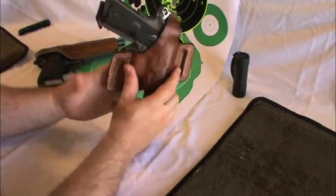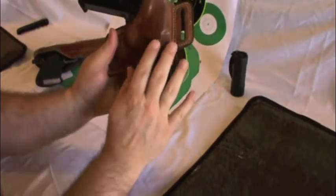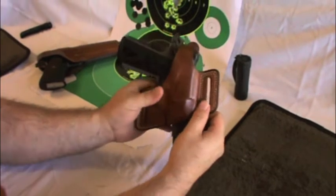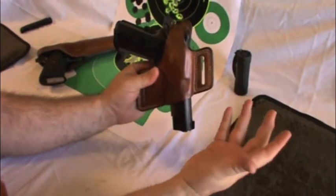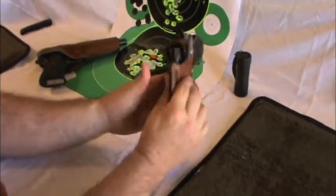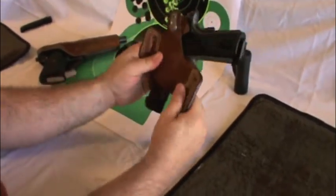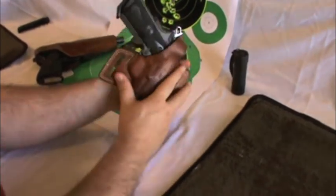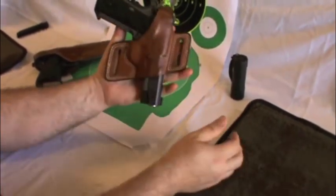These actually came in a lighter finish originally, but I've been treating them with Balistol because they are 30-something years old. Still very rugged and still do the job. Even though they are strictly outside-the-waistband holsters — particularly the Number 5 Black Widow.